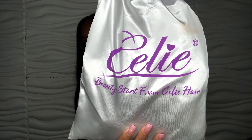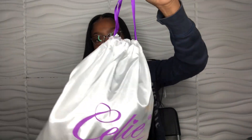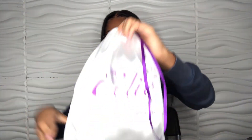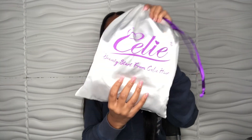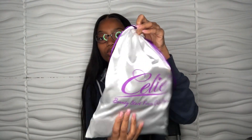So as you can see by the title, I am going to be reviewing Sealy Hair. This is the package that it came in. It's really cute, purple strings, and it's one of those bags that you pull tight. On the bag it says Beauty Start from Sealy Hair. It's really cute and it's like silky.